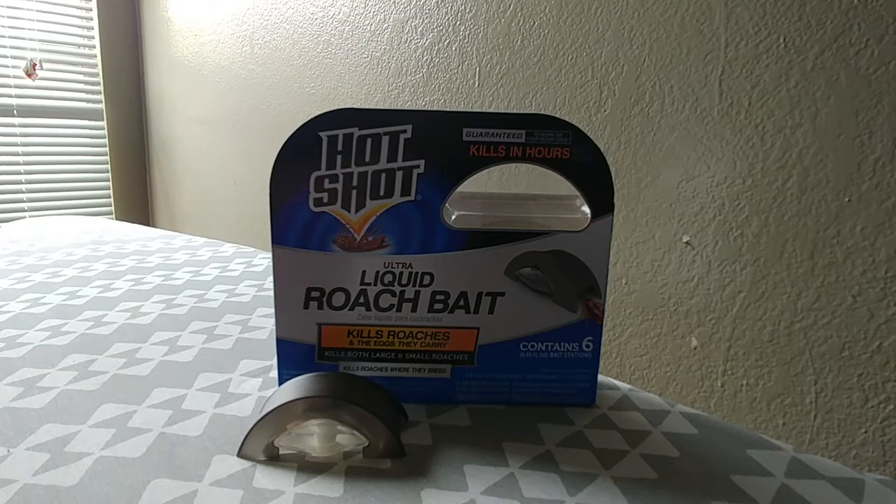Hi guys, this is MoNight21 again. Today I'm doing an update review of the HotShot Liquid Roach Bait. I'm also going to give some of my thoughts about it, and I have another brand of roach bait killer that I'm also going to be reviewing today as well.